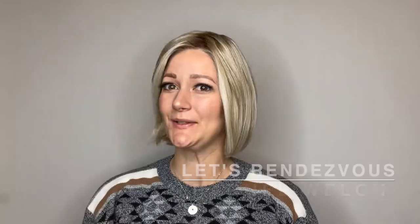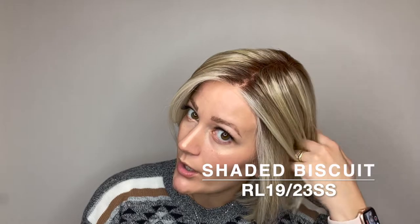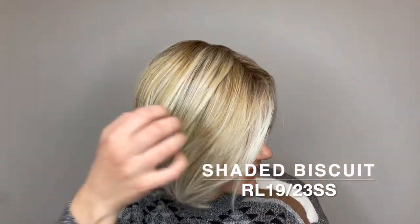This is Let's Rendezvous by Raquel Welch. She comes in many different colors. This color is Shaded Biscuit or RL1923SS.